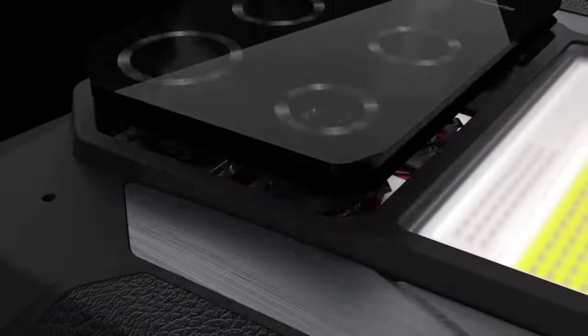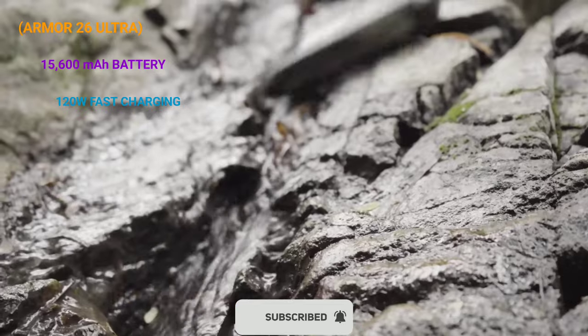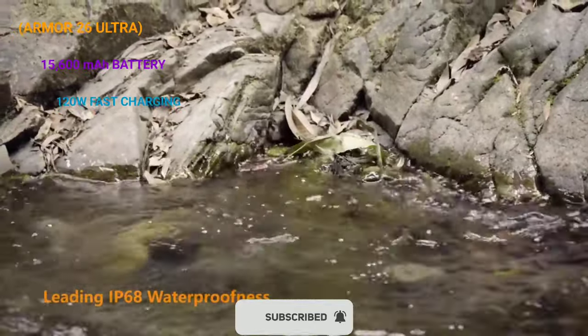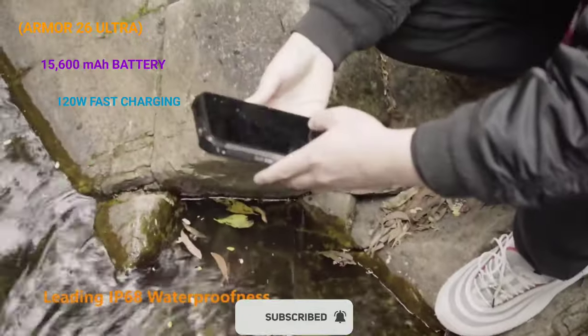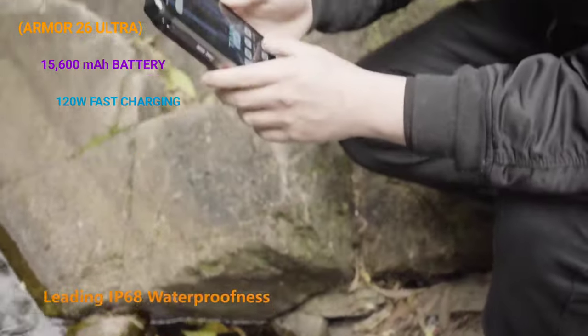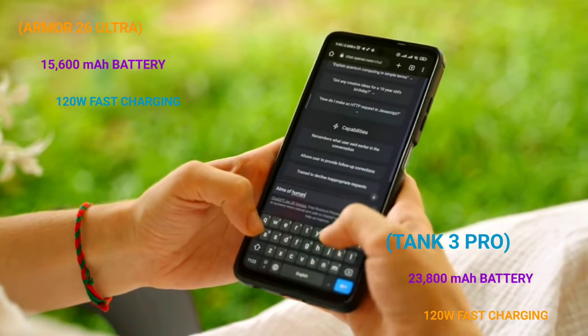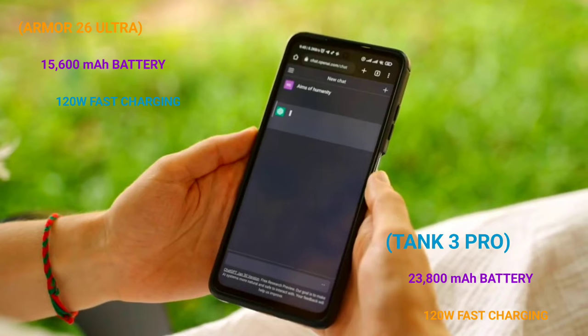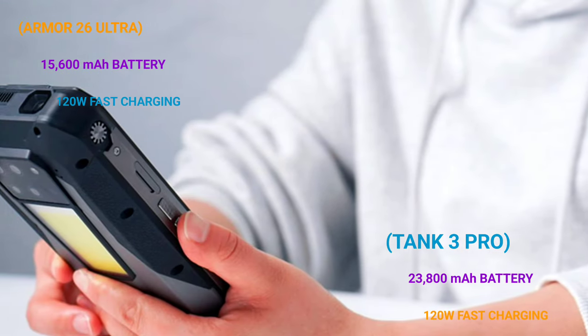The battery capacity of the AMO26 Ultra is 15,600mAh — definitely very large, and it could easily last a week on a single charge. It supports 120W fast charging. The battery capacity of the Tank 3 Pro is 23,800mAh, which is a lot larger than that of the AMO26 Ultra, and it also supports 120W fast charging.